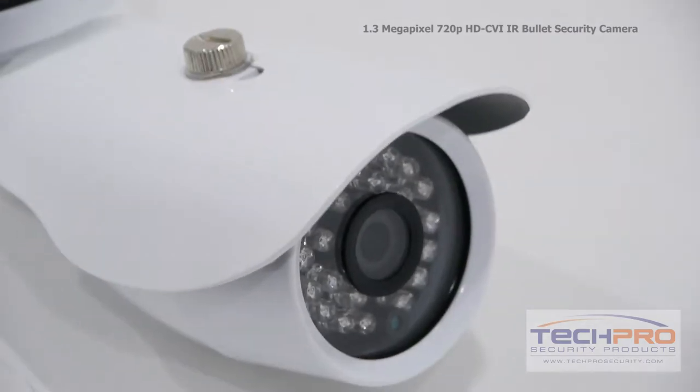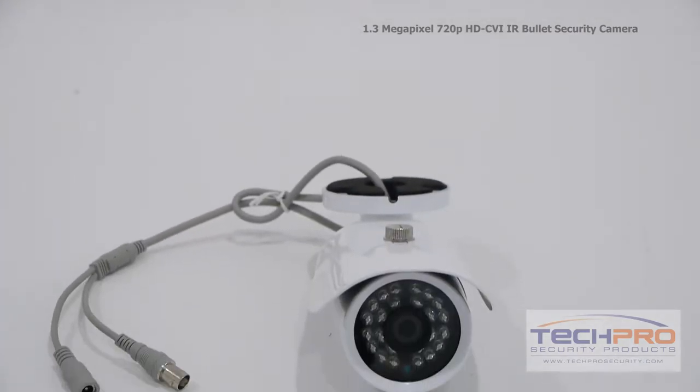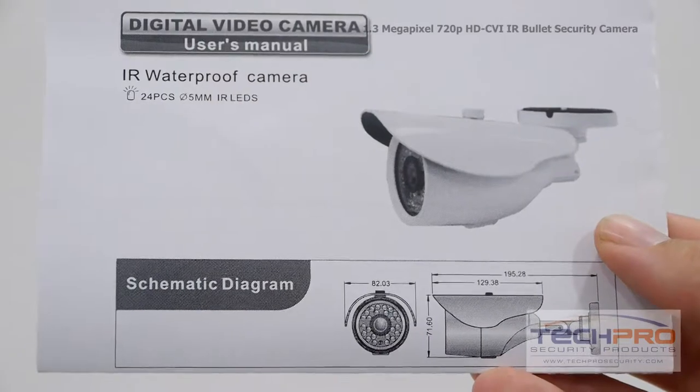It has a 3.6 millimeter fixed lens giving you a wide overall angle and an IR distance of 50 feet. Inside the box you'll also find a bag of screws, anchors, an allen wrench, and an instruction manual.